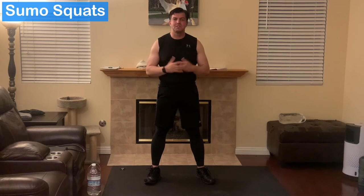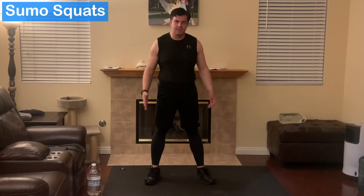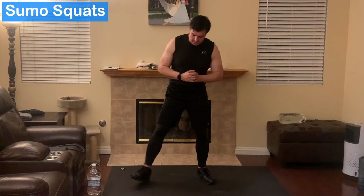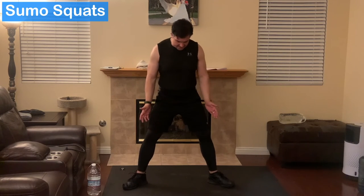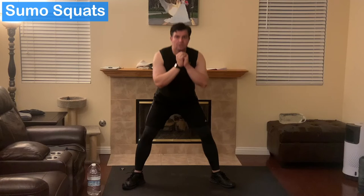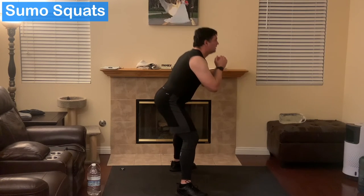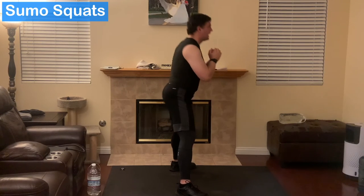Next exercise is going to be the sumo squats. For a beginner, we're going to dump the weights on this — you probably won't need it. You're going to feel this a lot, especially if you've never been really squatting. Sumo squat, wide stance. The difference here is you're going to have your feet out as opposed to in. You're going to really feel it quite a bit different, and your range is going to be much lower. A lot of people find this easier when beginning. This might be all you can do, and that's fine.